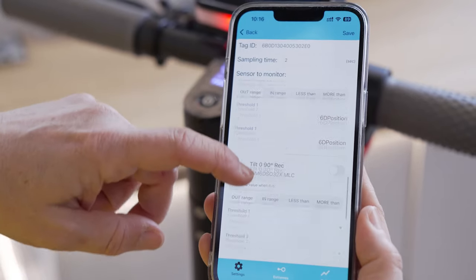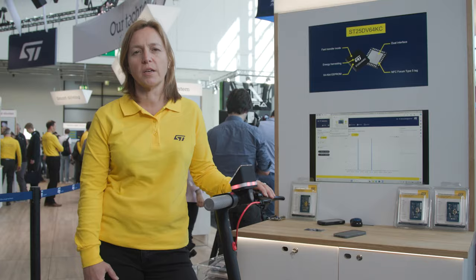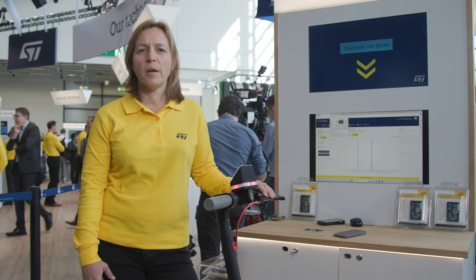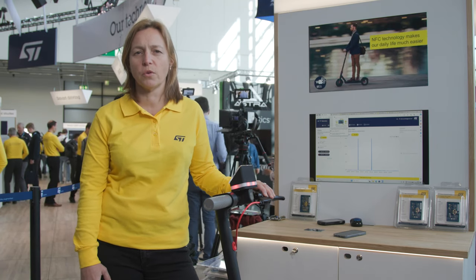Now I can configure the list of parameters I would like to monitor, and approaching my phone to the SmartTag 2, it turns from red to green to indicate that it's unlocked. At this time, the phone writes data into the NFC tag memory that will be read by the microcontroller afterwards.